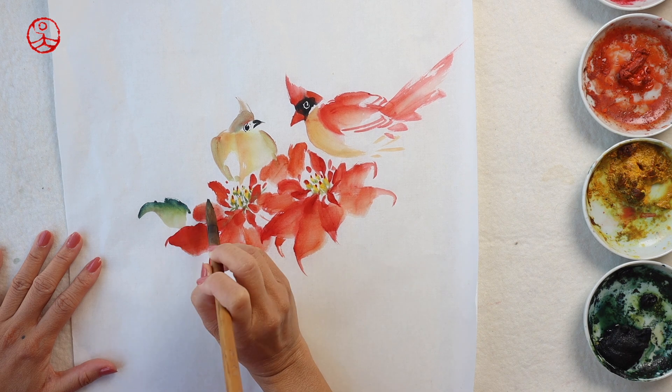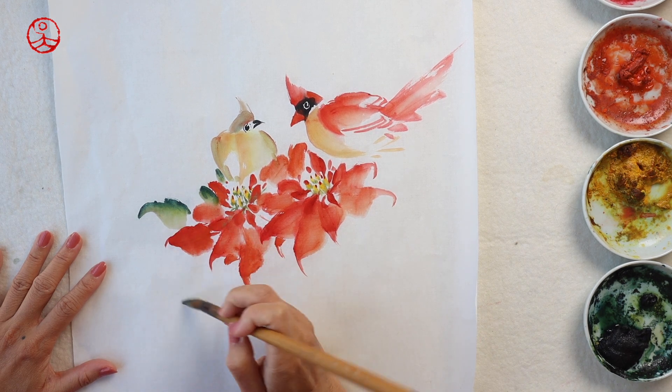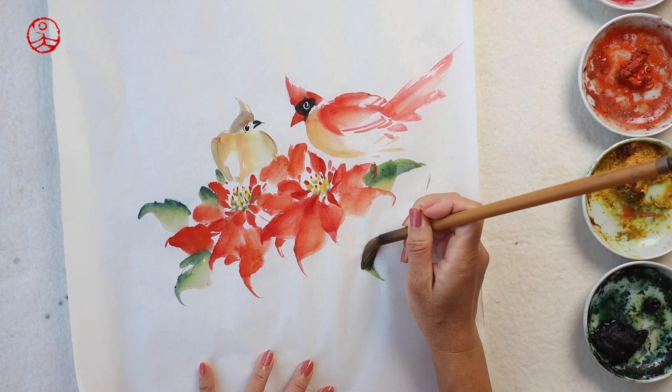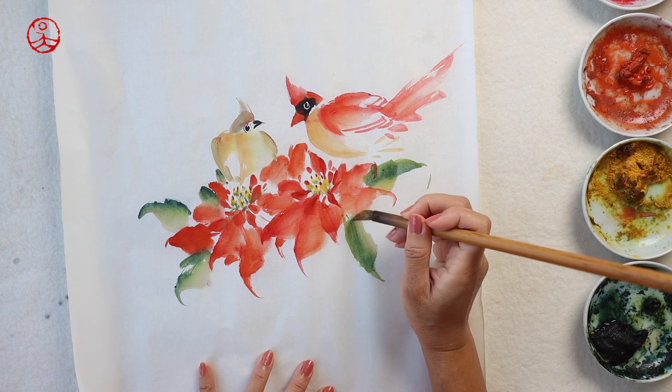And then some green leaves. The leaves are really important to make the red flowers more vibrant and attractive because they create a big contrast.